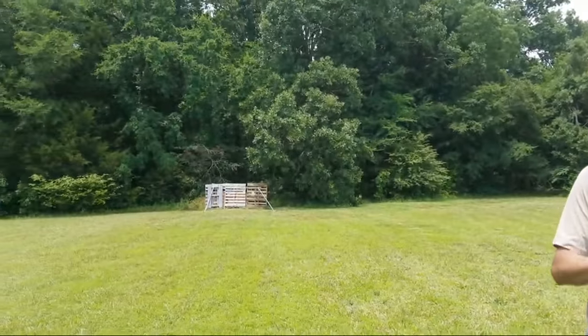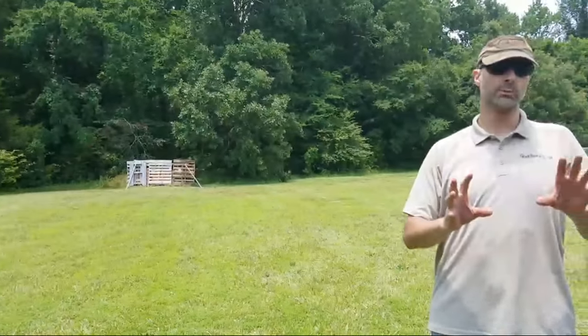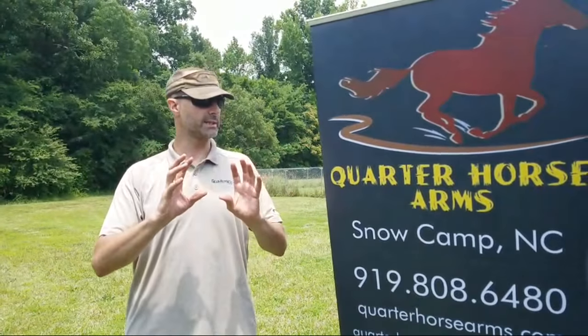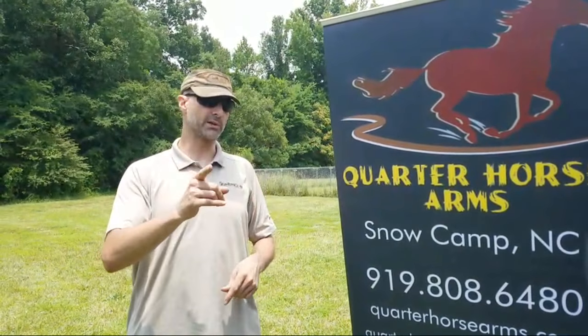Hey GearHeads, Jeff with GearReport. We're here at Quarter Horse Arms. We've got a range here that we're going to use for something new — something we've never tried before, except for 10 minutes ago, but we got a different phone with a better connection.